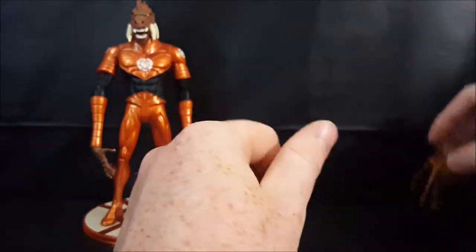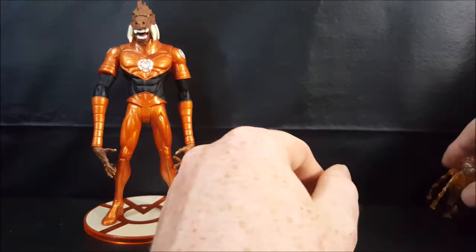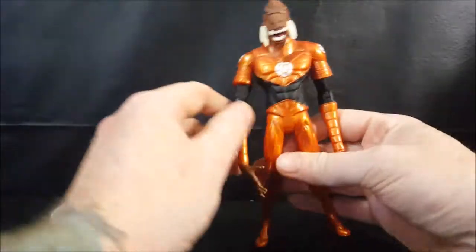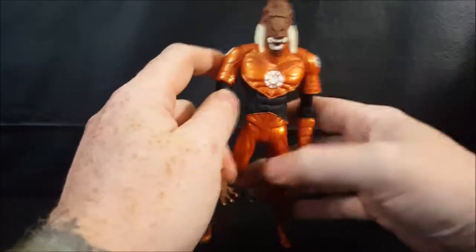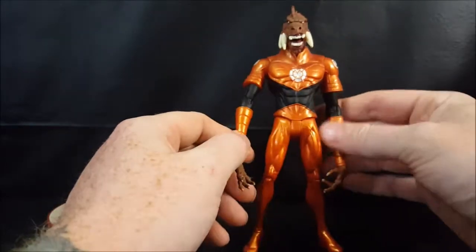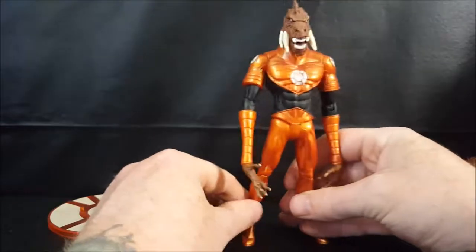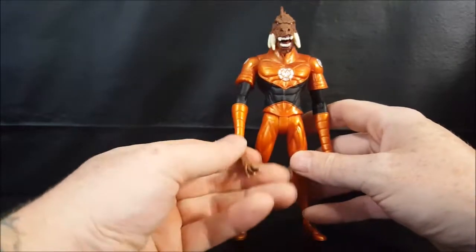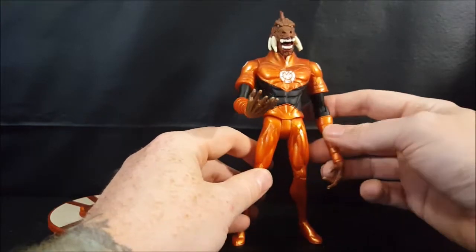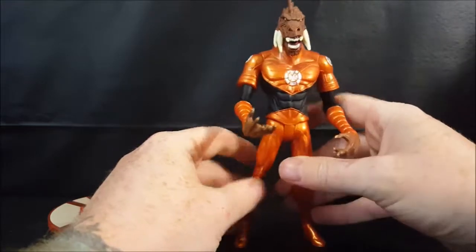Now let's go over Larfleeze, the Orange Lantern himself. He is the only Orange Lantern because it's all about avarice and greed — he will not tolerate another Orange Lantern. In fact, it was a huge deal for him to even allow Lex Luthor to have an orange ring during the Blackest Night storyline, though I'm not sure if he actually allowed it or not — I'll have to go back and reread it.